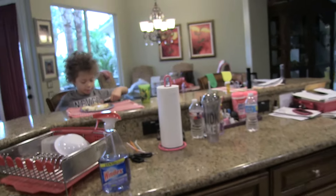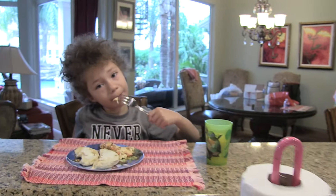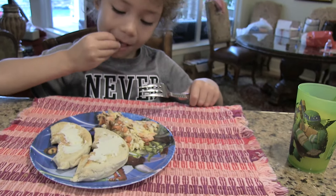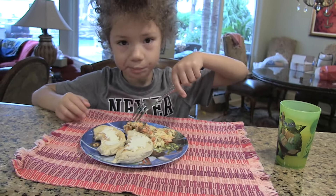It's actually tasting not bad. Really? You like it? Mm-hmm. Some good eggs? Mm-hmm. That's good.